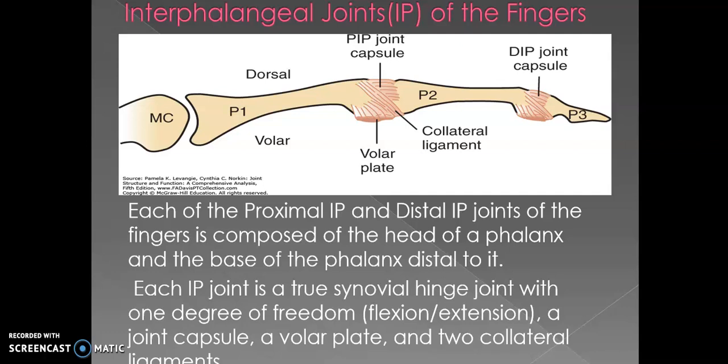The picture shows clearly the two interphalangeal joints. This is the proximal phalanx, written as P1; the middle phalanx is P2; and the distal phalanx is P3. We essentially have two interphalangeal joints — one proximal, one distal. The proximal interphalangeal joint is formed by the distal end of the proximal phalanx and the base of the middle phalanx. The distal interphalangeal joint is formed by the distal end of the middle phalanx and the base of the distal phalanx.